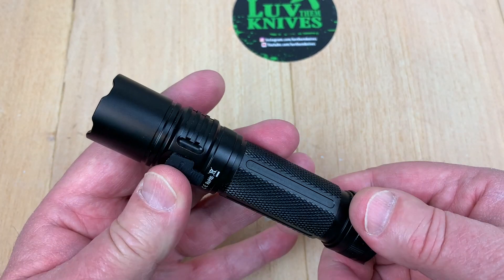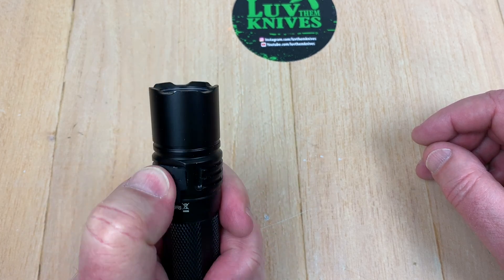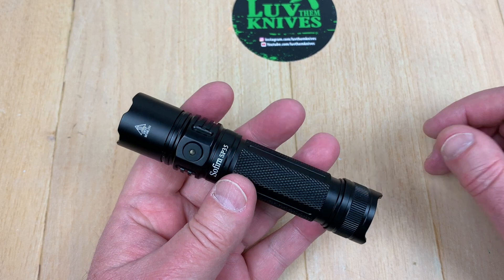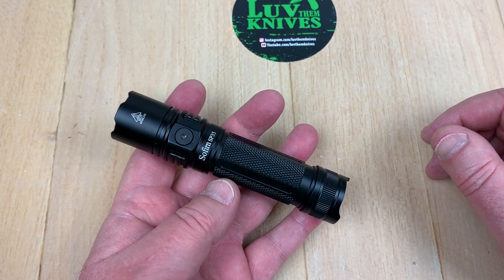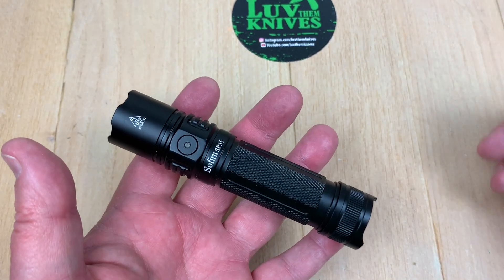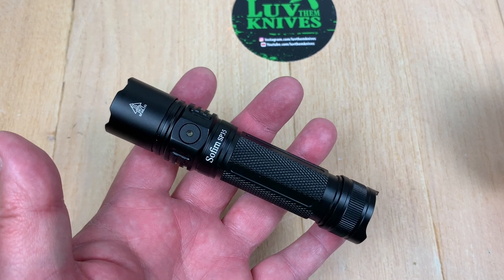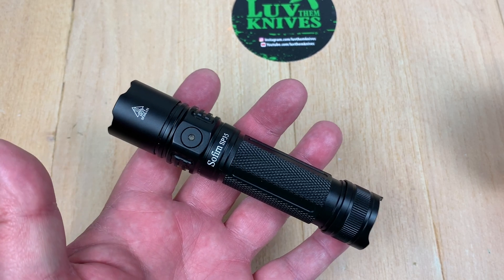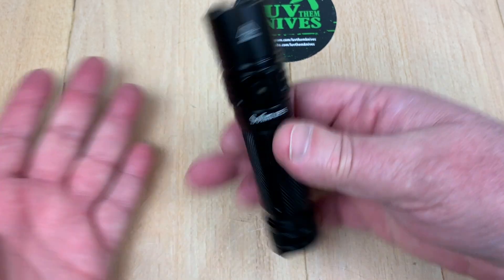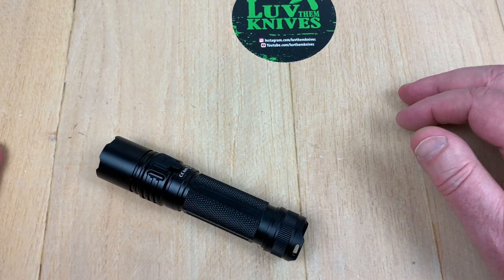The SP35 is very budget-friendly, and the other Sofirn flashlights I have are really nice. They've been very reliable, and reading around online there are a lot of people who follow Sofirn and like their products — that's something I researched for a while to find my comfort level.